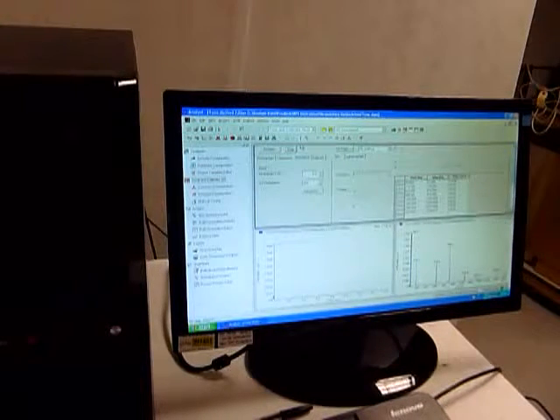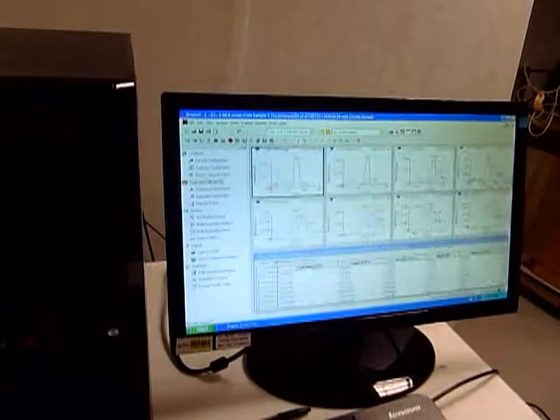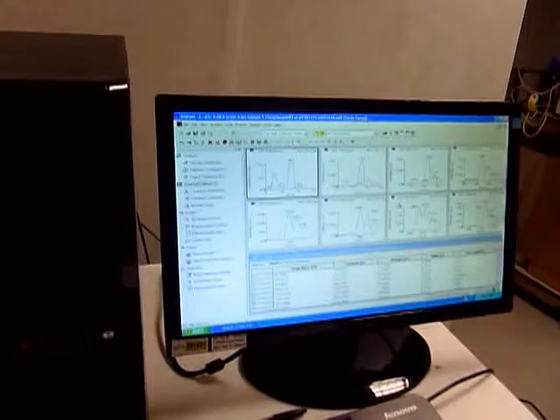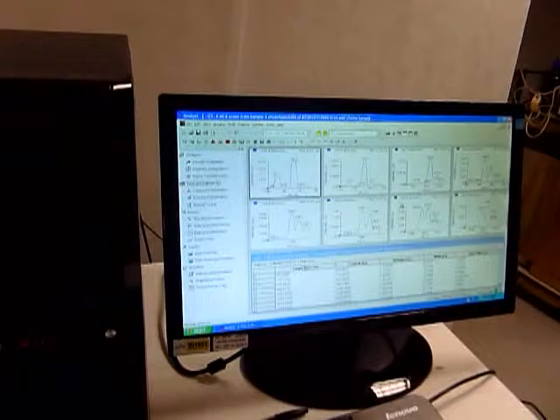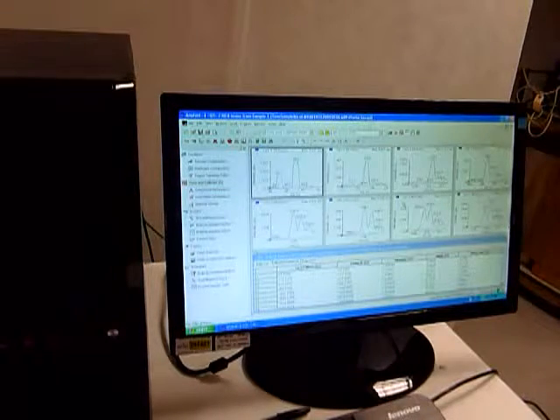We can review the data while it's running. We right click on this window, open file, and we see our eight peaks there. As you can see, you've got nice peaks, nice isotopic ratios, well resolved, and good sensitivity in all modes.